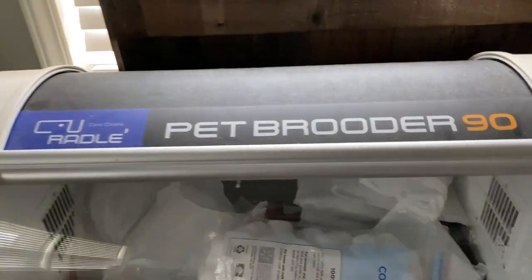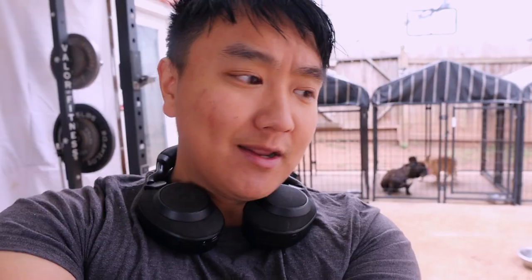What's going up, you studs! So today, I just really wanted to talk to you guys pretty much about the incubator that I have — the exact one, which is the Pet Breeder 90 — and the things I don't like about it. I'm just going to say this flat out: I don't really think incubators are a necessity when it comes to taking care of puppies.